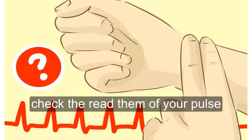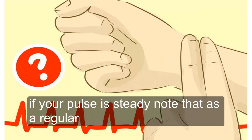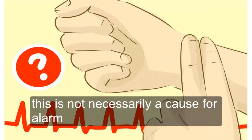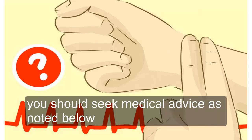Check the rhythm of your pulse. You're looking for regularity of pulsations and the pauses between them. If your pulse is steady, note it as regular. If you detect a skip or other fluctuation in the pulse, it may be termed irregular. This is not necessarily a cause for alarm, but if you notice a consistent irregularity, you should seek medical advice.